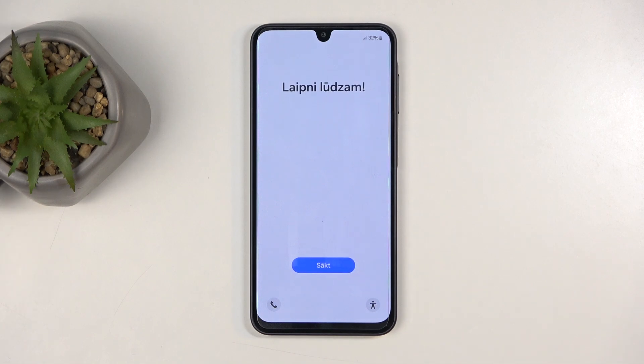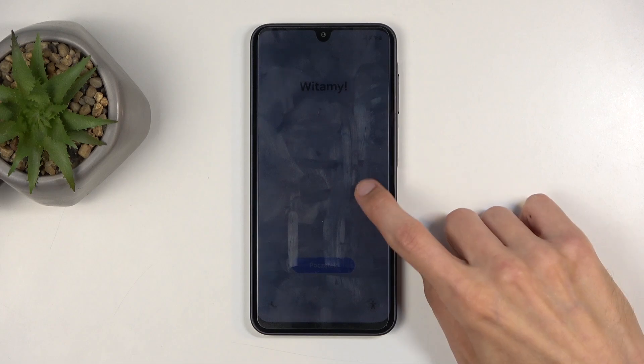Welcome. In front of me is a Samsung Galaxy A16 and today I will show you how we can go through the setup process of this phone.